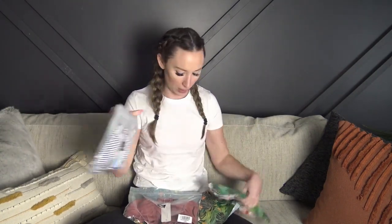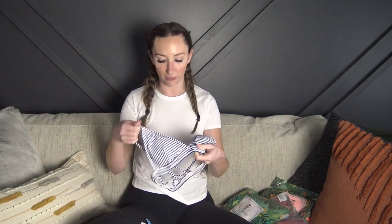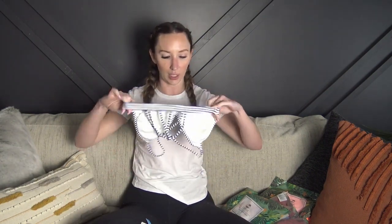They sent me five bikinis and they all come in a little bag so you can peek on the back and see what's in there, and then their logo is on the front. I was able to pick all of these swimsuits and I'm really excited to try them on for you. Everything I ordered was in size small and I have never ordered from CupShe before, so we'll see how the quality is.